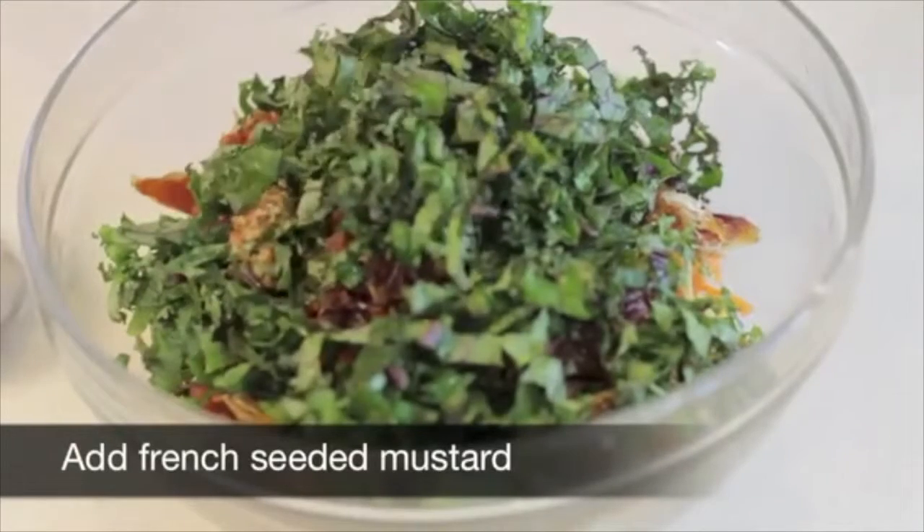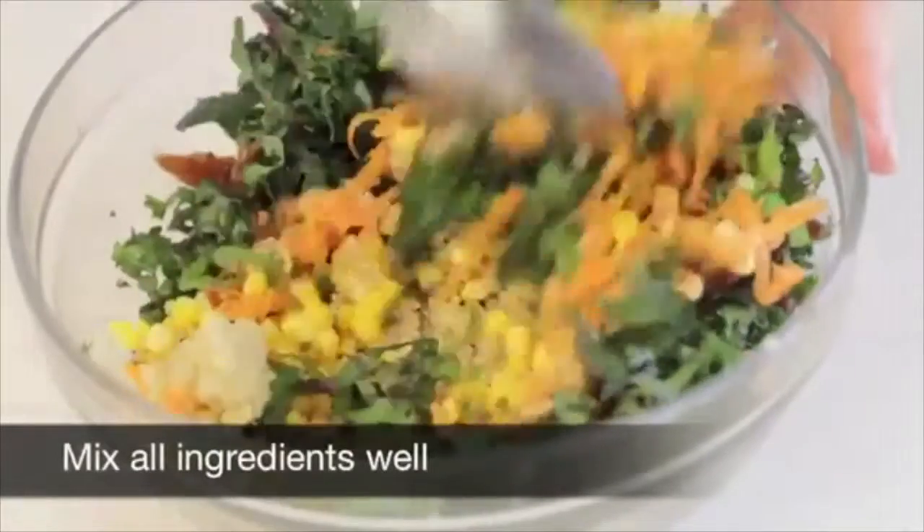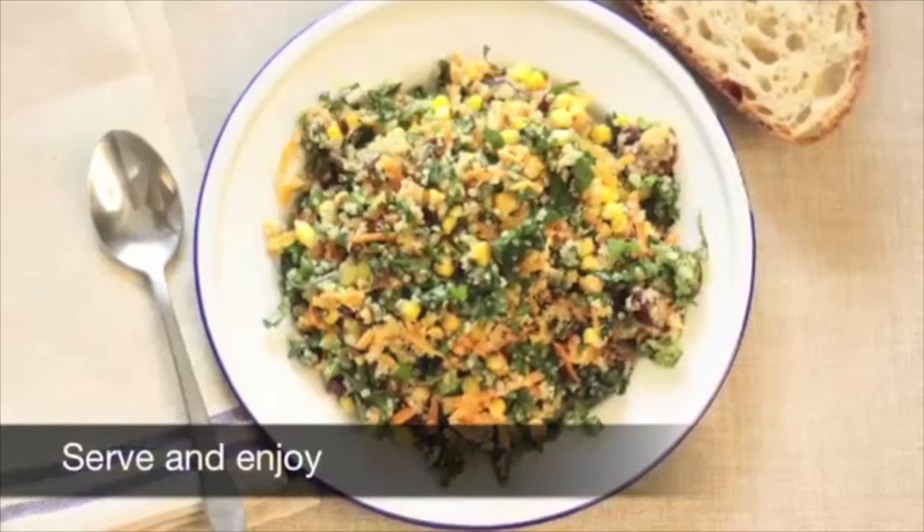Add the French seeded mustard. Add lemon juice. Mix all ingredients well. Serve and enjoy.